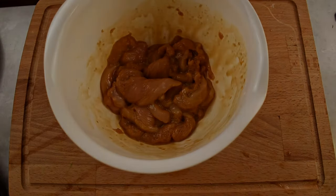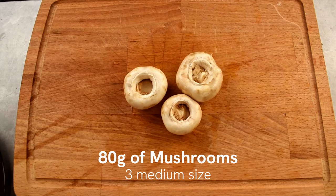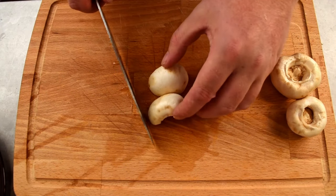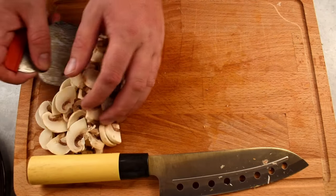Now let's prepare the vegetables. Take 80 grams of mushrooms, remove the stem, cut them in half and lay them flat side down. Slice the mushrooms into bite-sized pieces and set them aside for later.